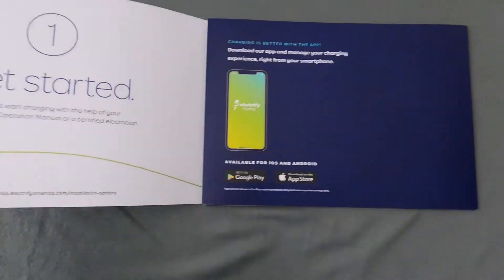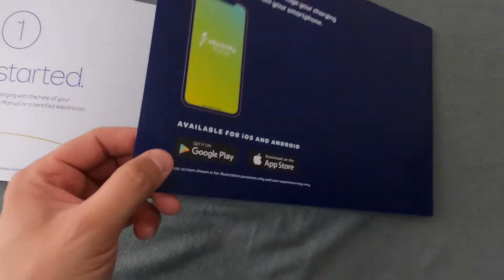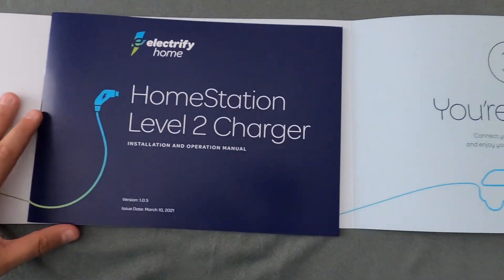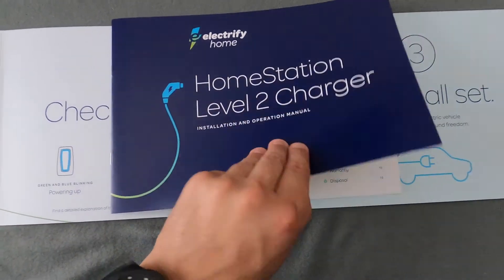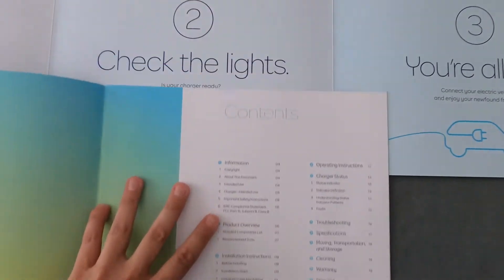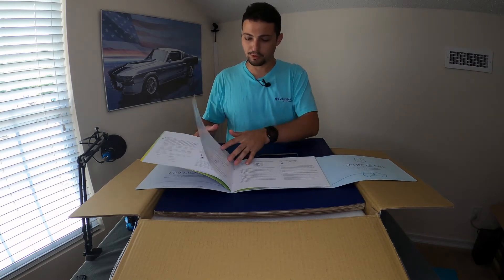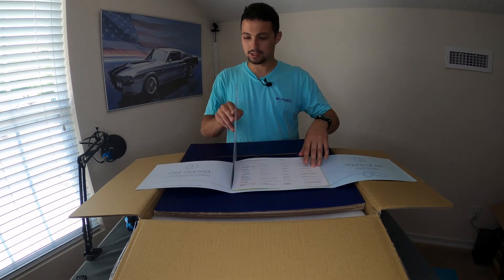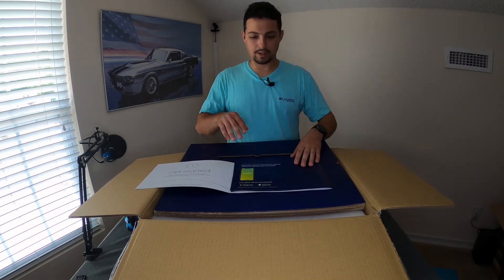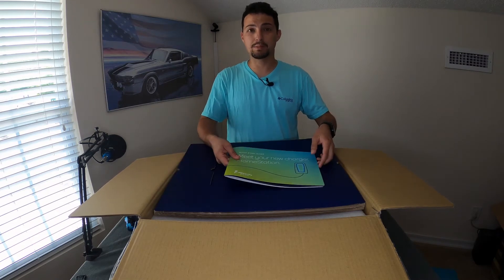It looks like there's a get started booklet here, step one get started, and then level two charging information. This is all the installation stuff. This is actually the same manual you can download from their website, but this is in beautiful color — really, really nice. But you're not here to see books, you're here to see the charger. So let's keep going.